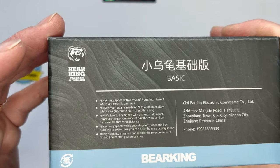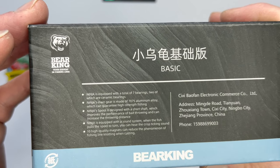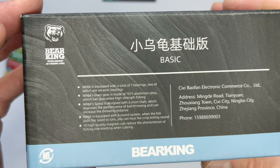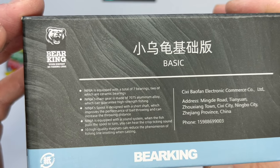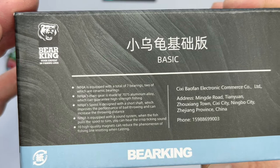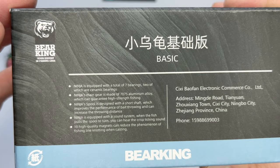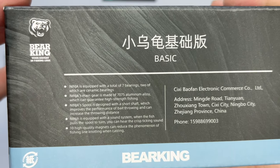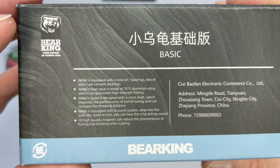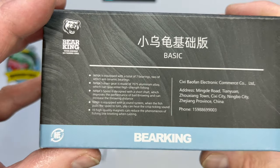Various specs here - let's have a little read. Ninja is equipped with a total of seven bearings, two of which are ceramic bearings. Ninja's main gear is made of 7075 aluminium alloy which can guarantee high strength when fishing. Ninja spool is designed with a short shaft - both spools are - which improves the performance of bait throwing and can increase the throwing distance. We'll see about that. Ninja is equipped with a sound system; when the fish pulls the spool to turn you can hear the crisp ticking sound.